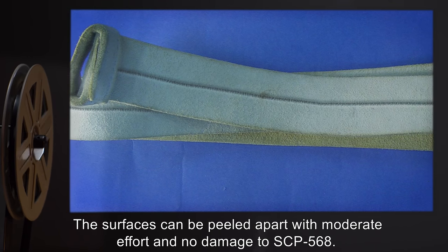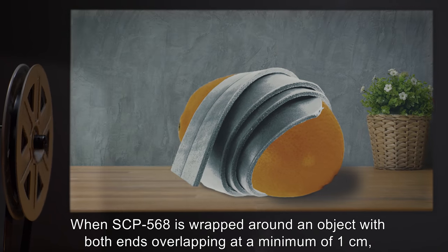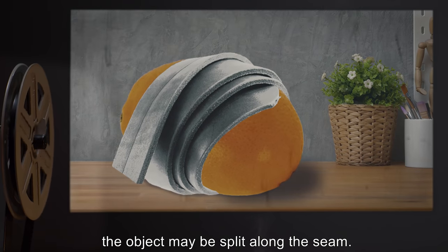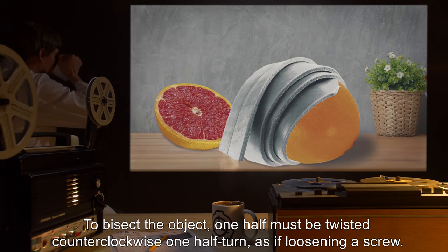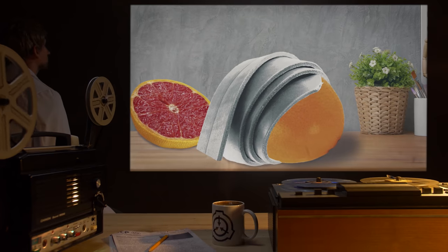And no damage to SCP-568. When SCP-568 is wrapped around an object with both ends overlapping at a minimum of one centimeter, the object may be split along the seam. To bisect the object, one half must be twisted counterclockwise one half turn, as if loosening a screw.